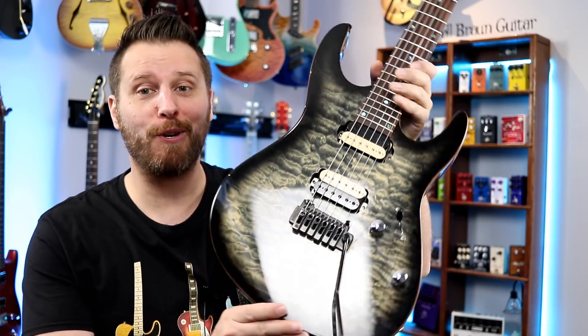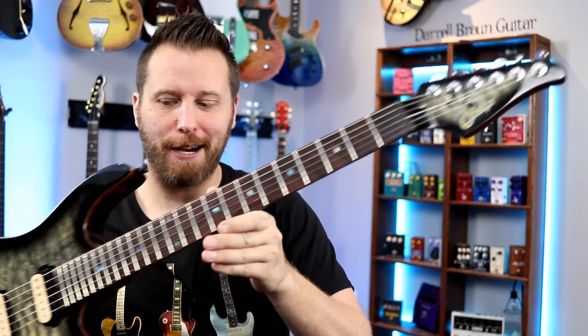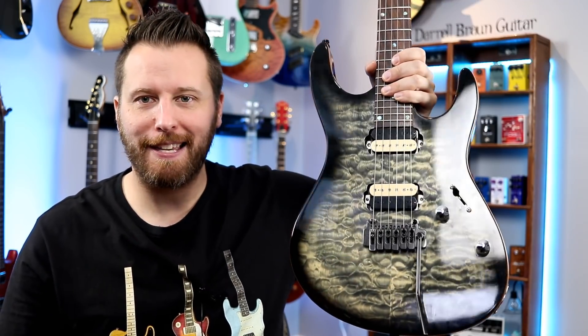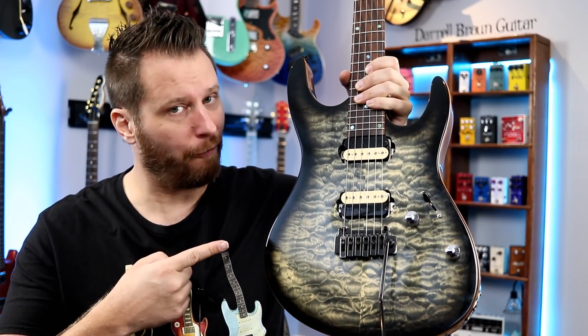Well, here it is — my brand new Sir Modern Plus. And isn't she a beauty? Look at the top on this thing, the exposed binding. Well, there's just one problem: this is a forgery.